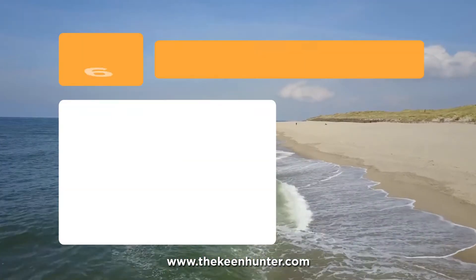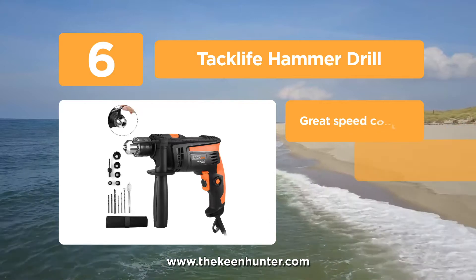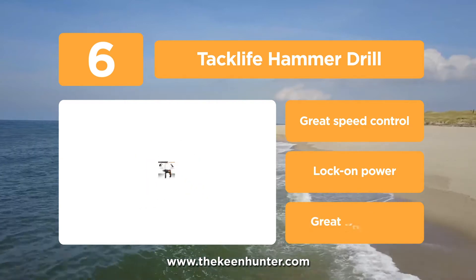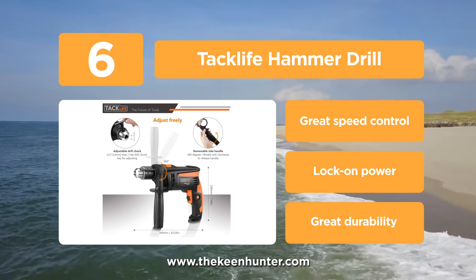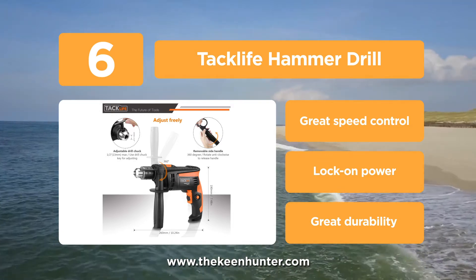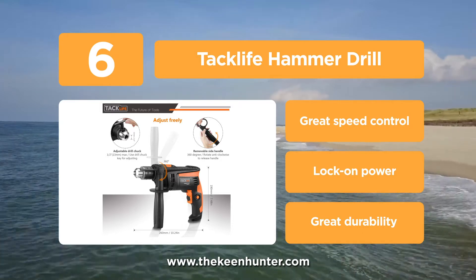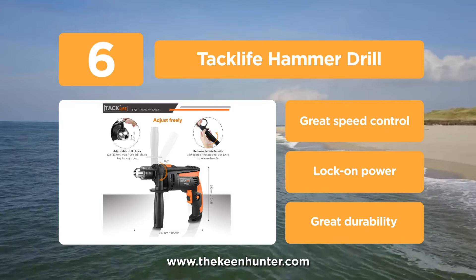Moving to our next pick at number 6, we have the Tacklife Hammer Drill. This hammer drill has a 2-in-1 function — the two modes of drilling and hammering can be switched with the help of an orange button provided at the top. You can use it to drill holes in various types of materials or to hammer and make the drilling process easier. The variable speed trigger and speed knob allow you to set different speeds between 0 to 2,800 rpm and lock them with a lock-on button.